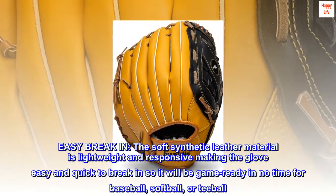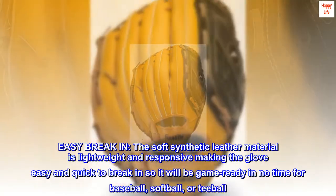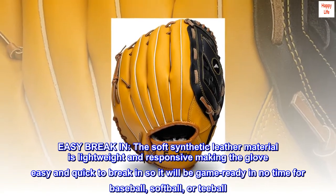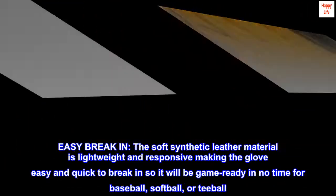Easy break-in. The soft synthetic leather material is lightweight and responsive, making the glove easy and quick to break in so it will be game ready in no time for baseball, softball, or t-ball.